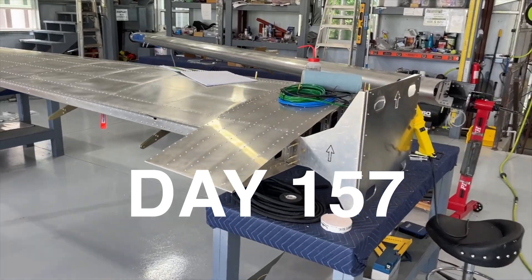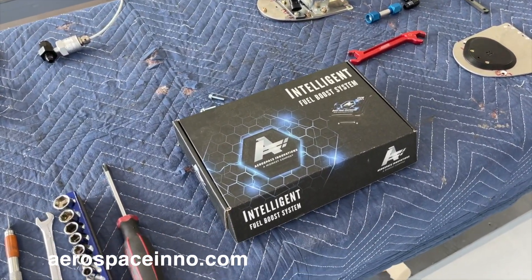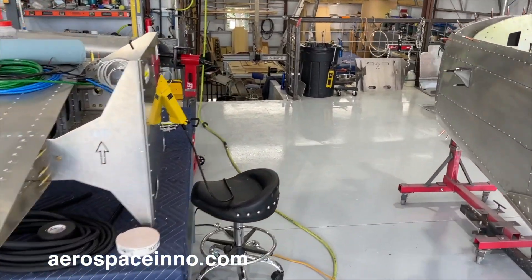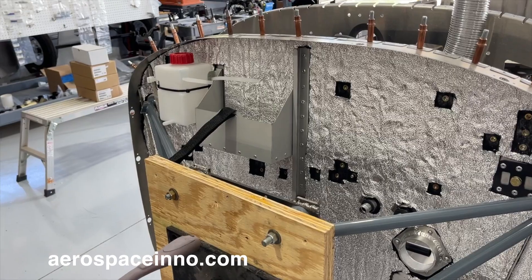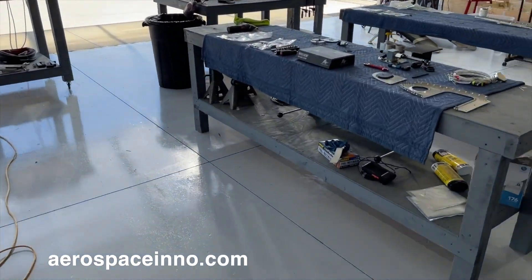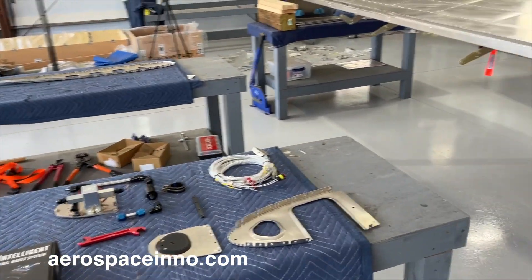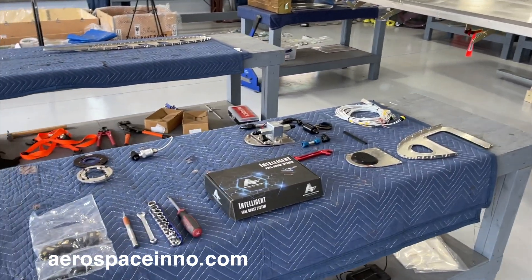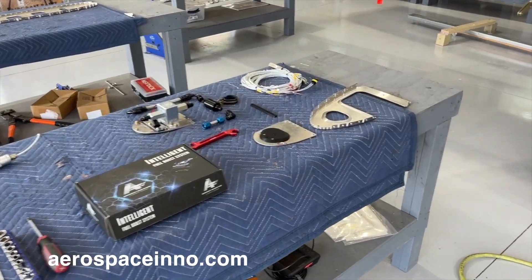While the wings are off, I'm going to install the intelligent fuel boost system from Aerospace Innovations. The current configuration of the Sling with the 915 Rotax has the fuel pump located somewhere on the firewall, which is generally higher than the level of the tank. That's the main reason I'm installing this system — I want fuel pumps at the wing root and right at the fuel tank so those lines will be under pressure, not gravity-feeding to the firewall-mounted fuel pump.